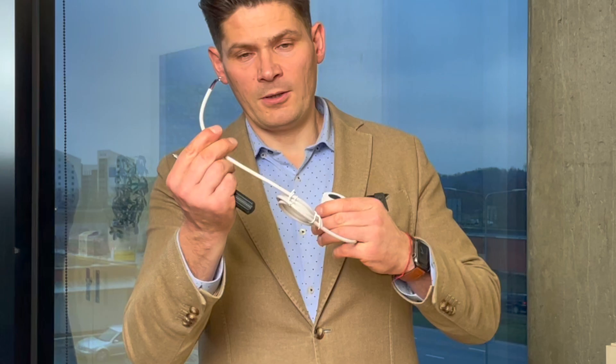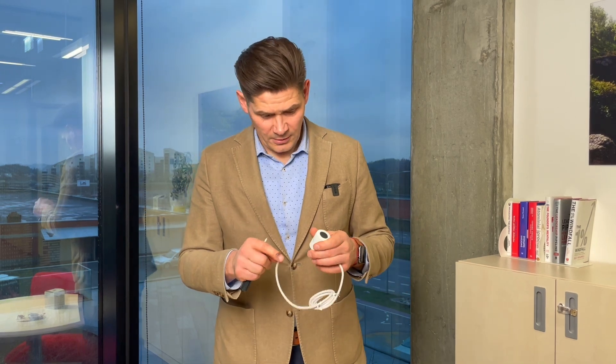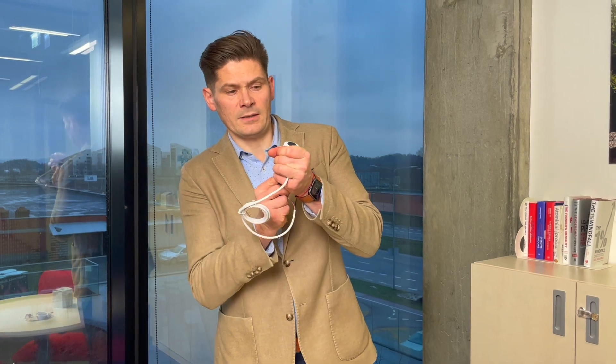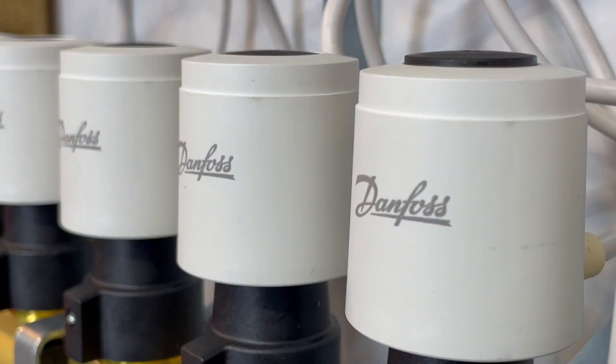To have good contact for normally closed actuators, you need to take the red knob out before wiring and before connecting it to the room controller. After you connect it to the room controller, it takes about five minutes, then the indicator comes out and you can push the red knob back in again.